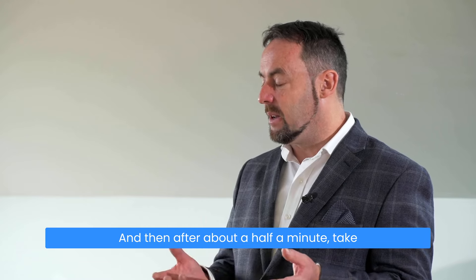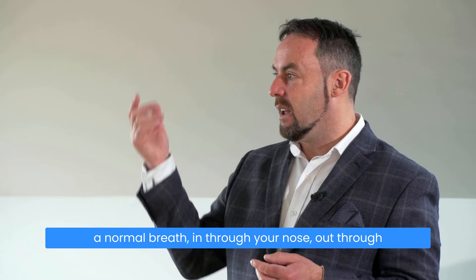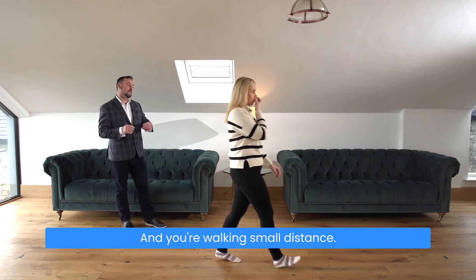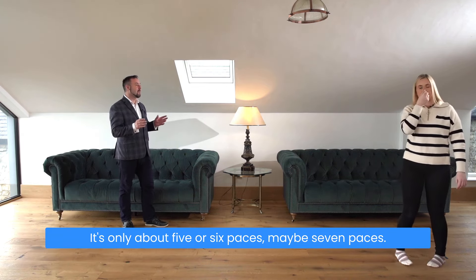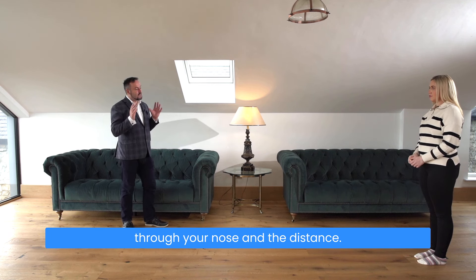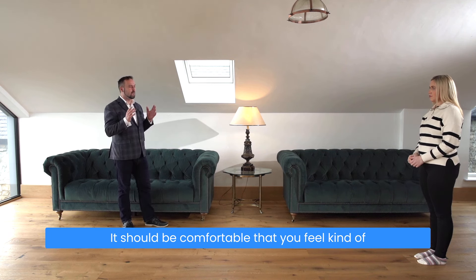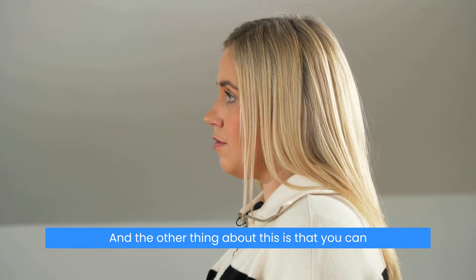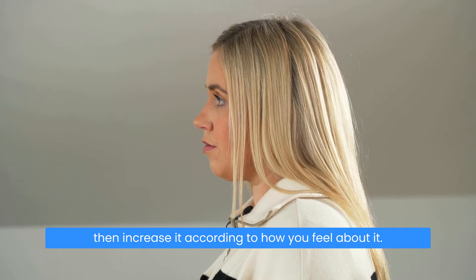After about half a minute, take a normal breath in through your nose, out through your nose, pinch your nose and hold, and you're walking a small distance — only about five, six, maybe seven paces. Then let go and breathe in through your nose. The distance should be comfortable so that you feel that air hunger but you're not feeling any stress, and you can increase it according to how you feel.